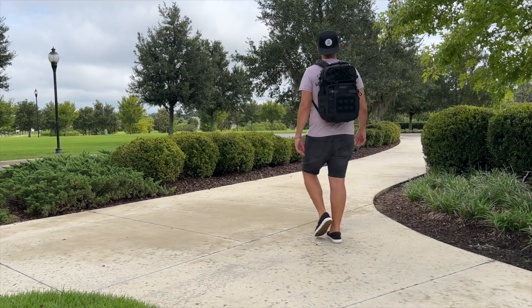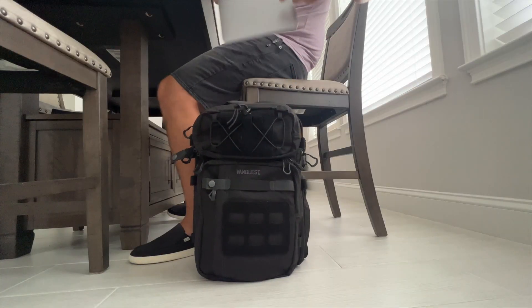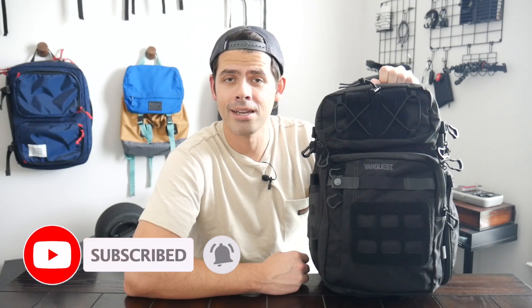In this video, I'm going to be talking about my experience testing it. I'll show you how I've loaded it out, walk through all the features, and I'll also talk about how it compares to some of the other similar bags that are currently on the market. Before jumping in, I want to thank the company for sending the bag to test out. My name is Danny and on this channel we love reviewing popular travel and everyday carry gear.